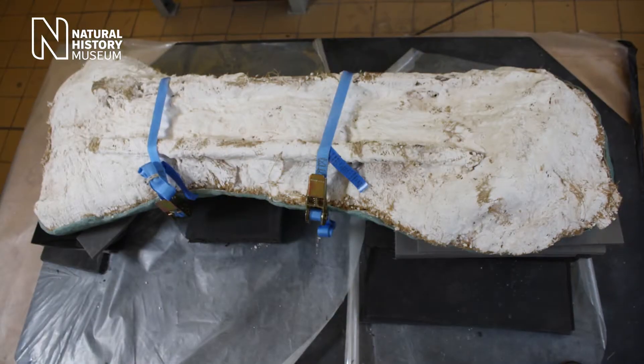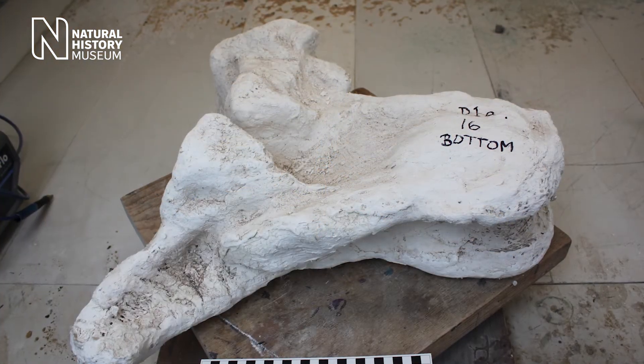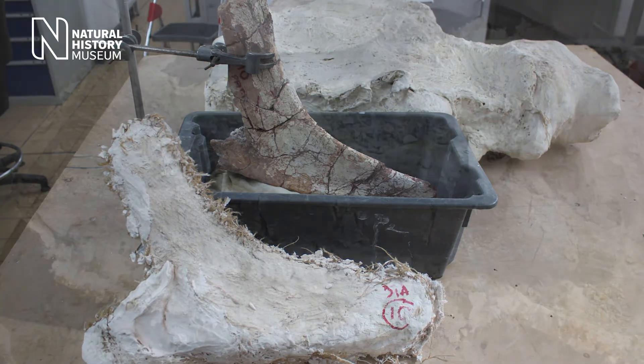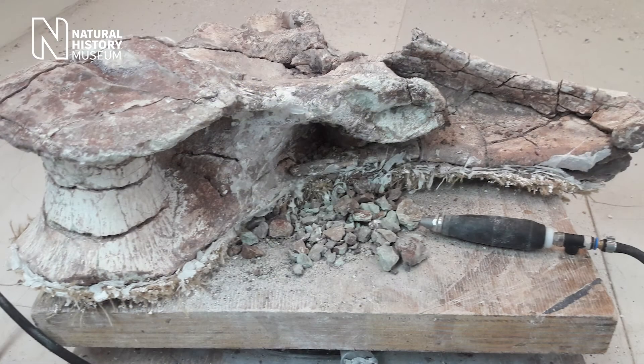Once these fossils are taken out of the rock and away from the quarry, they need to go back to a museum or university where they've got a laboratory. The first job would be to remove that jacket really carefully — you'd be using cutters and prising the jacket open — and then you set about removing the remaining rock from around the fossil.